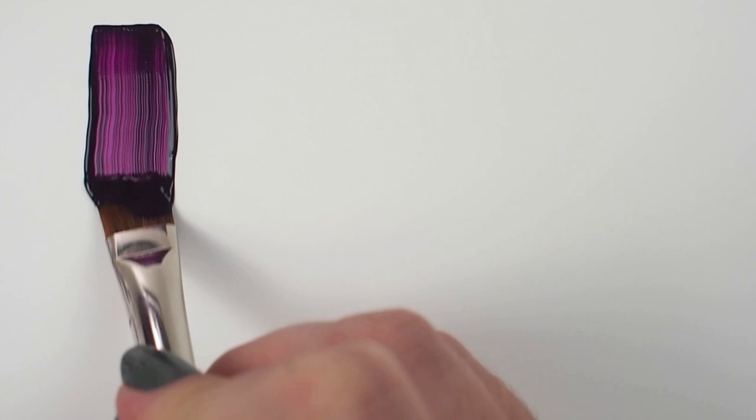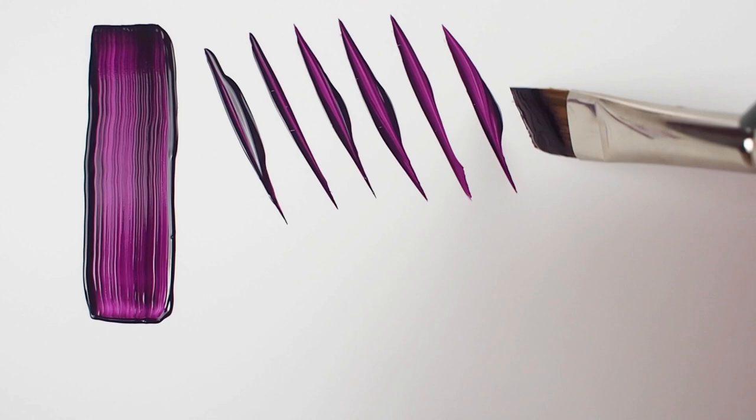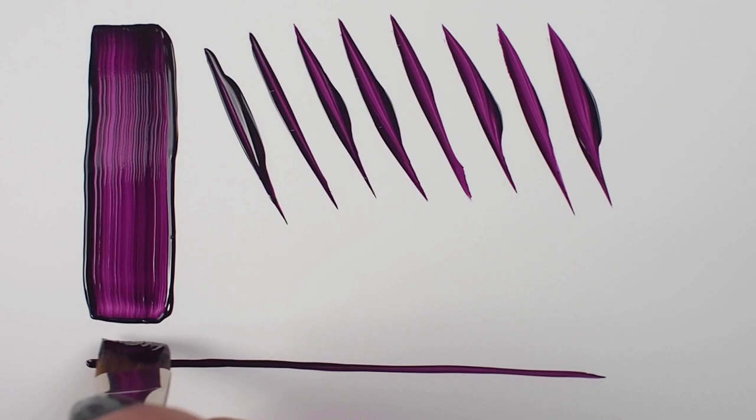The Golden Taklon in these brushes is made from high-quality Japanese filament that is durable and snappy, and specifically designed for use in any medium. Here I'm creating marks using heavy-bodied acrylics in a botanical-themed gouache illustration.